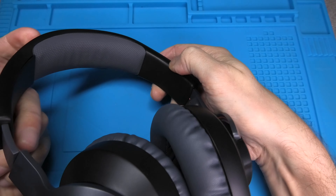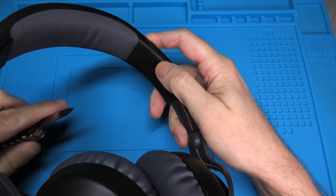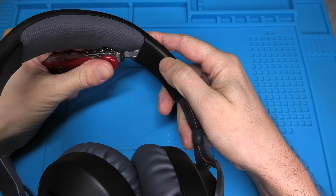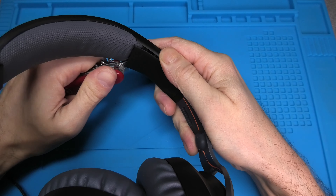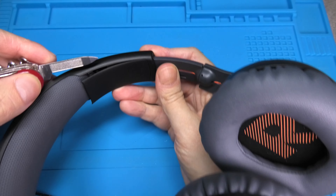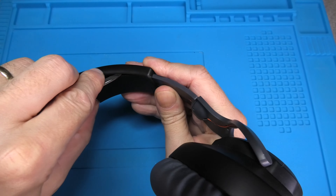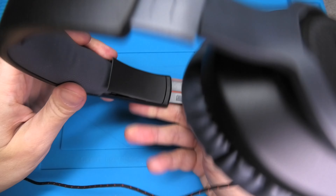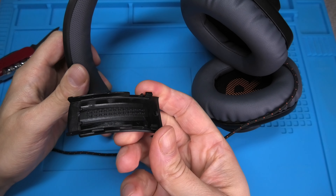We are going to first look at one side of the headband and pull out the ear cup all the way. Then we put our nail file right in the gap at the top of the plastic piece and rotate the nail file a little bit. You can see that the plastic cover just pops out. We then stick the nail file into the gap on the side and continue to pry loose the plastic cover, eventually removing it entirely by pulling it upwards. Relatively easy.